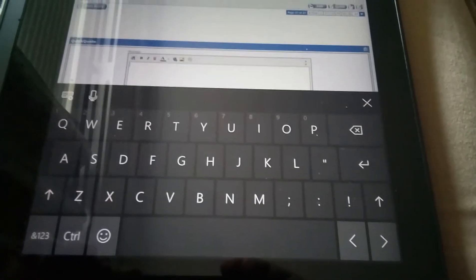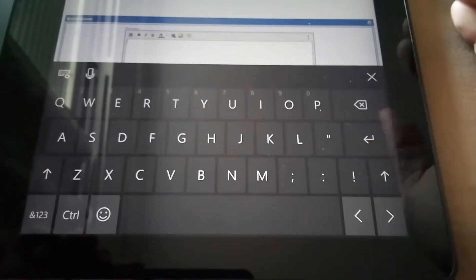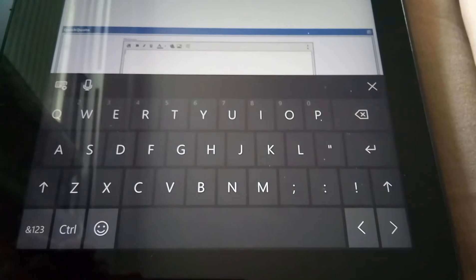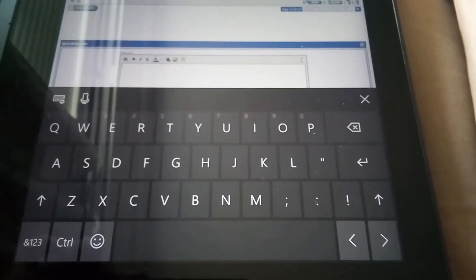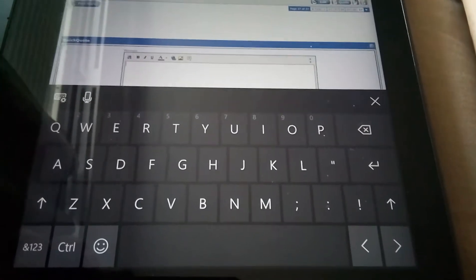Well, if you've always been annoyed by the fact that Windows 10 does not have swipe input on its touch keyboard, with the new latest insider preview it does have gesture swipe keyboard inputs. I'll show you how it works.